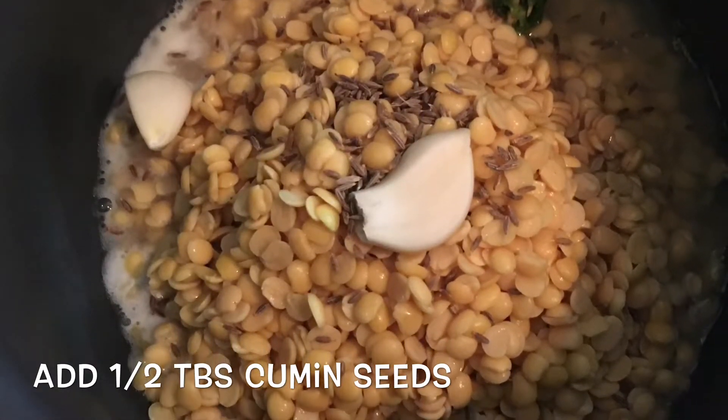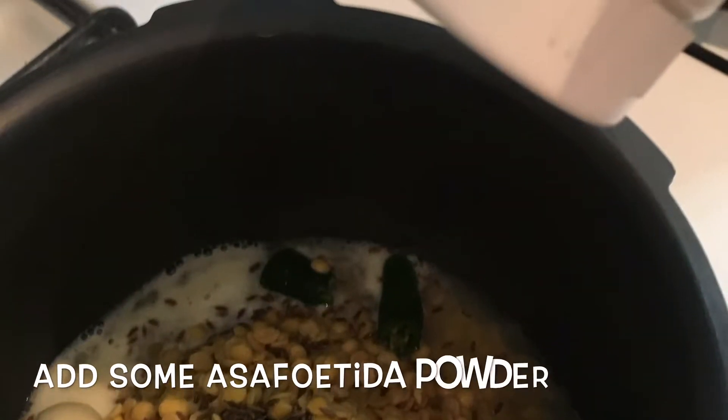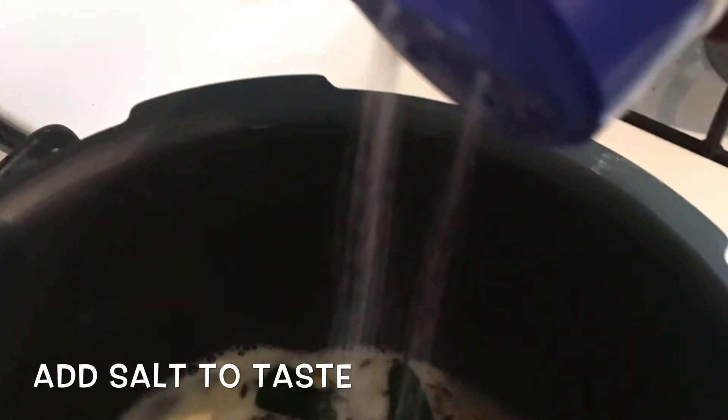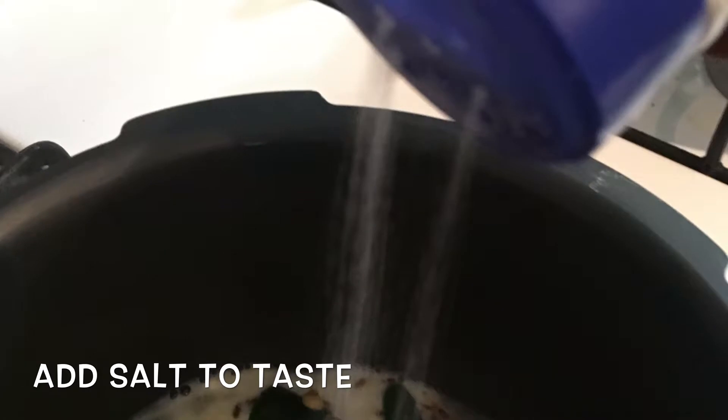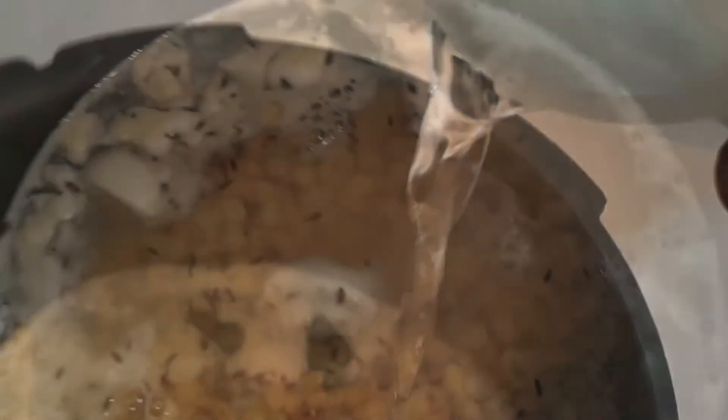Add a little bit of salt. Now add salt and put it in the pan.